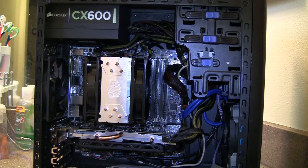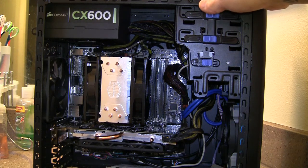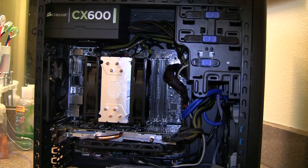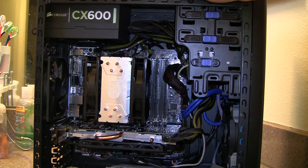Alright, I got the heatsink in — and everything else. I was a little too lazy to film each piece one by one, so I just put everything together. It took quite a while, that's why I didn't want to film the whole thing. I do have the Cooler Master Hyper 212 EVO in, and it was fairly easy to install.